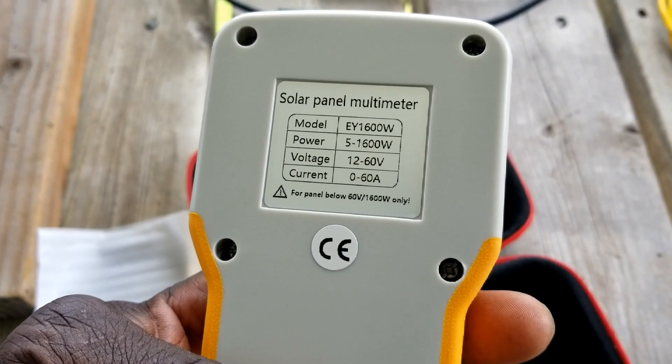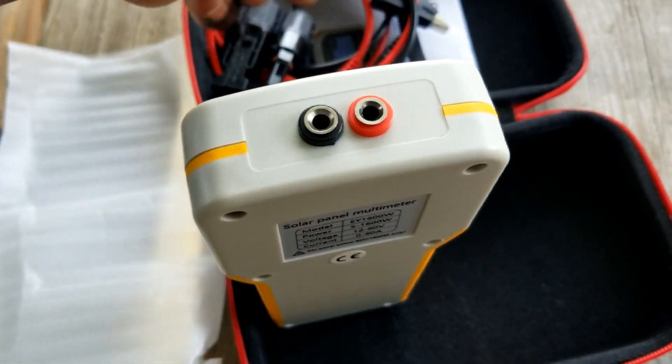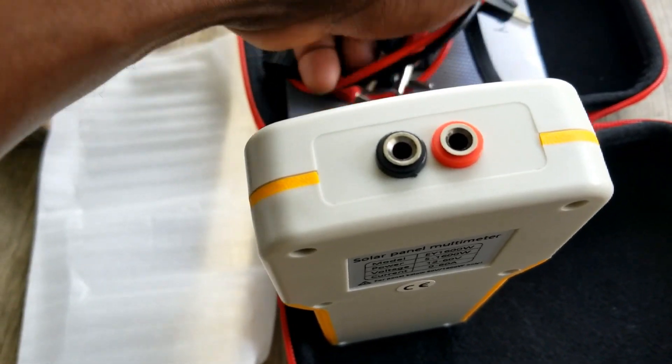So stay tuned for the next video where we're going to be testing this. This is where the probes go — they look like temperature probes.